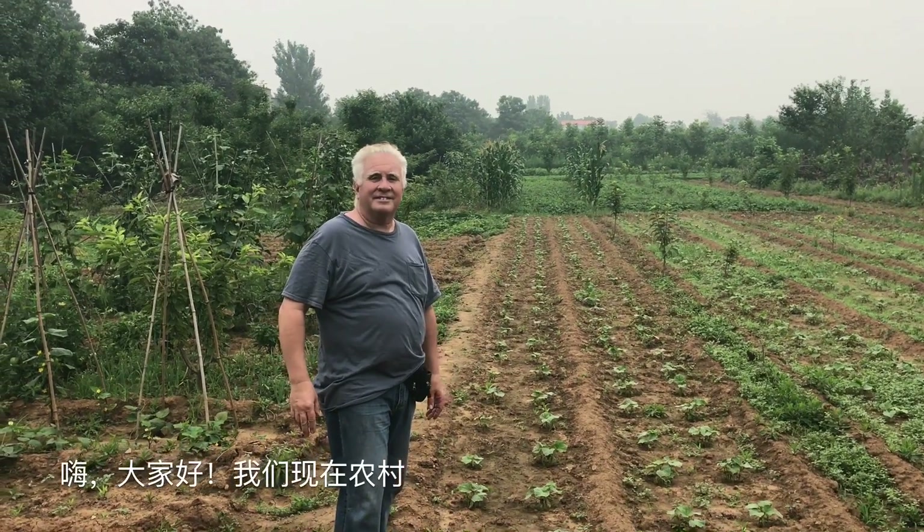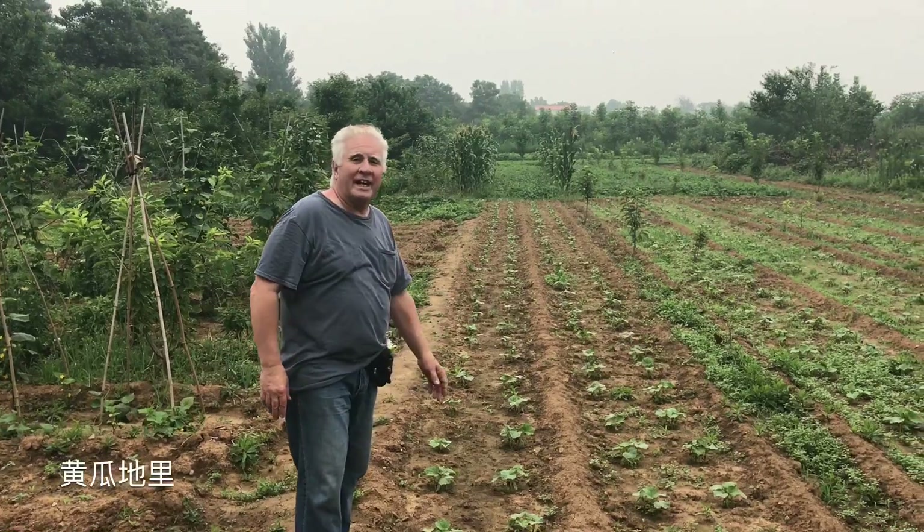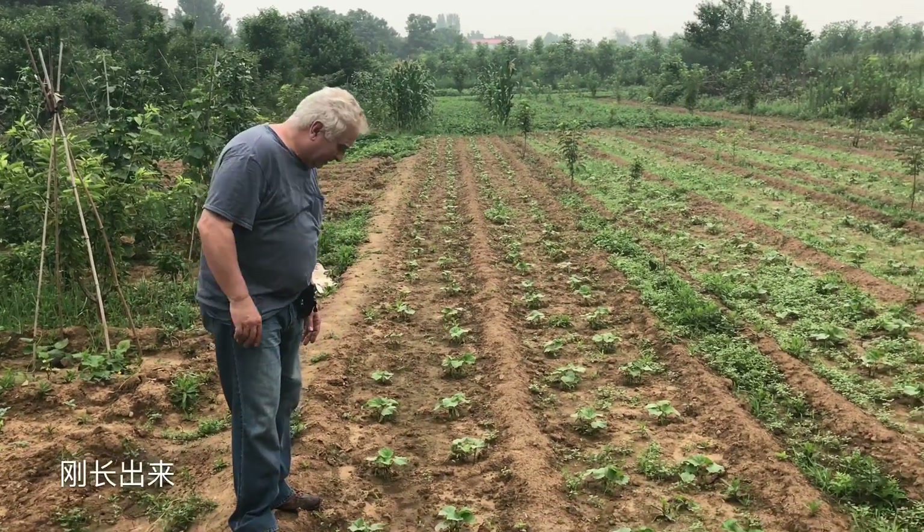Hi, here we are in the countryside. This is a cucumber patch. They're just starting now.